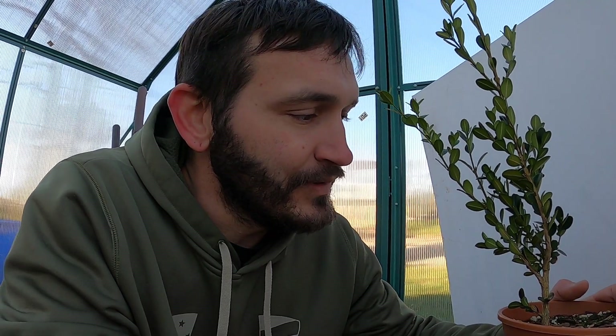Hey all, Matt here with Bobcat Bonsai, and today we're going to do some more work on this little boxwood. When I bought a two-and-a-half gallon pot with one boxwood in it, it ended up having four, so I divided them up — except for two. The other pot still has two whose roots were too tight to take apart this time of year, so I'll do those in spring. For now we're working on this one that was split off.